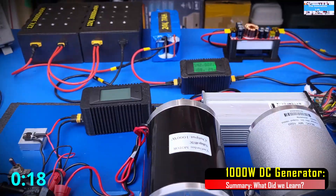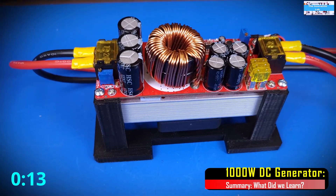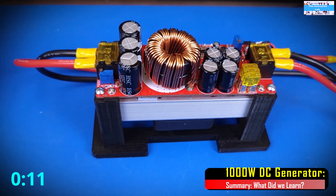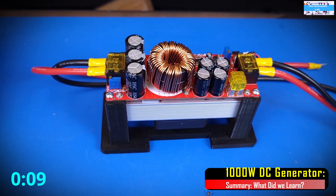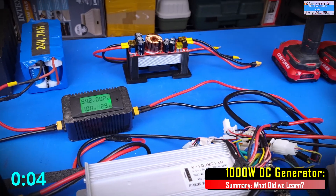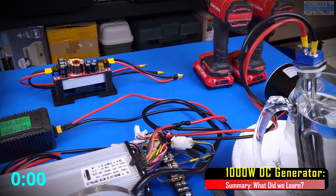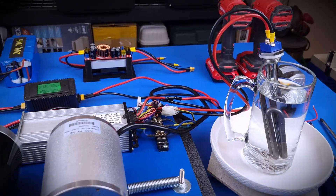If you'd like to see the testing of the system using the DC to DC boost converter — we're going to be using 12 volts, 24 volts, and 36 volts boosted up to 48 volts to drive the system — don't forget to subscribe to the Innovation Lab. I will see you guys in the next video.